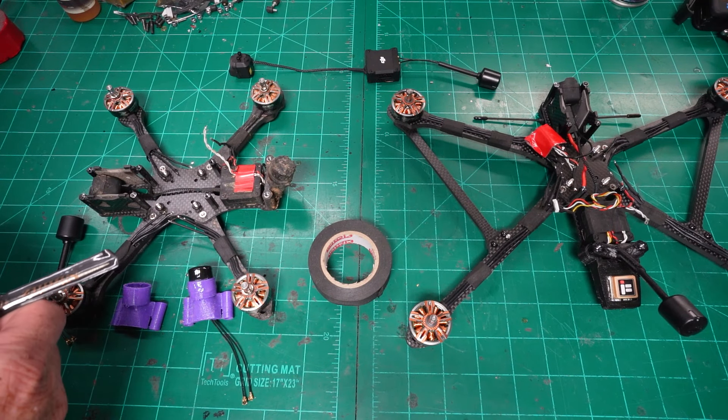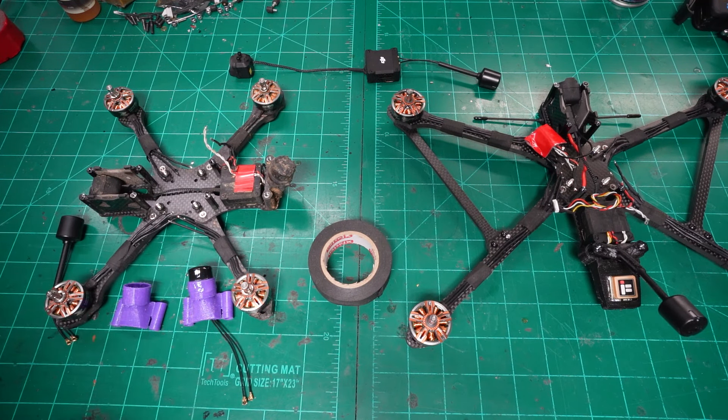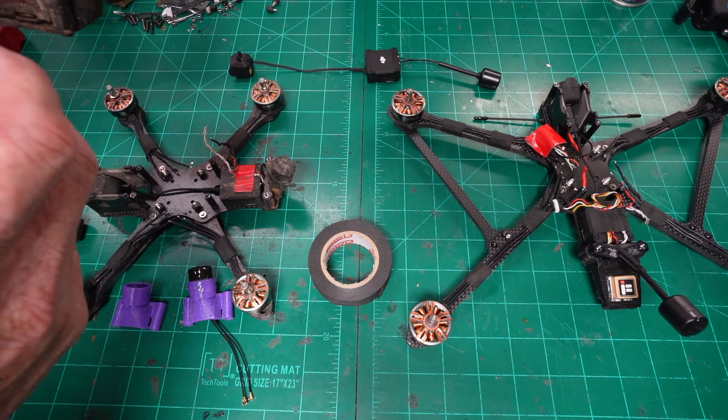I've been hit up a few times about how to rig my O3 in an Apex HD frame, so I'm going to knock out a couple of birds with one stone here.